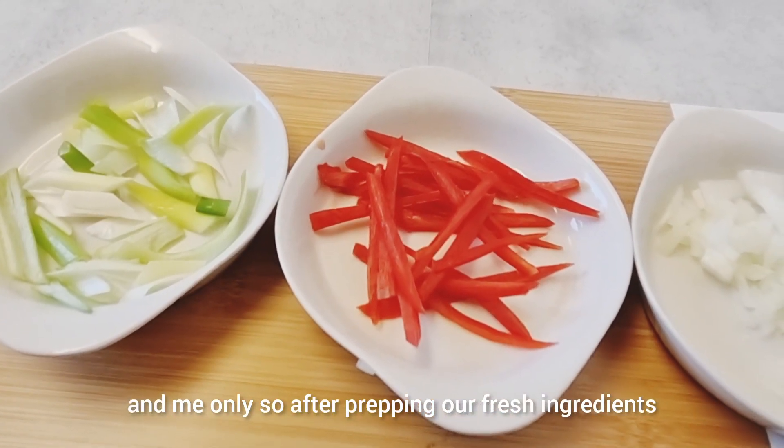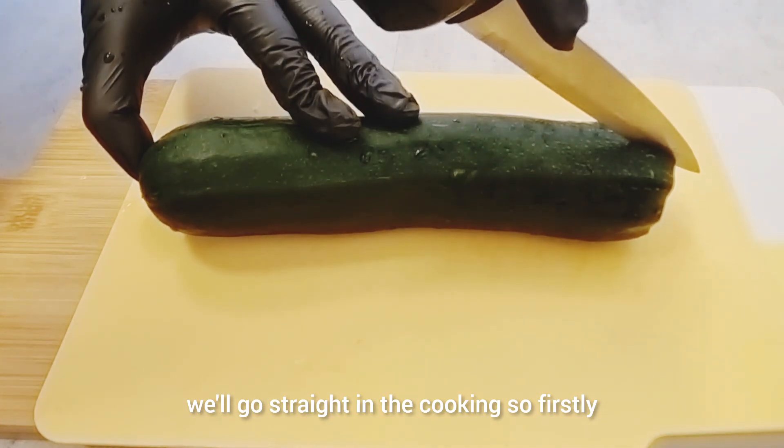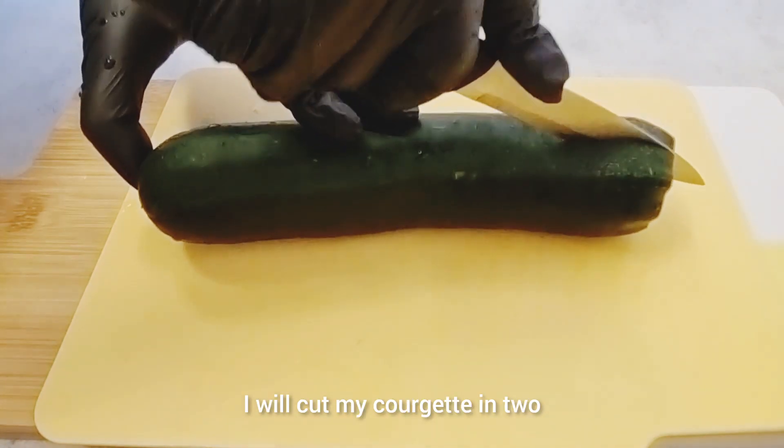After prepping our fresh ingredients, we'll go straight into the cooking. Firstly, I'll be cutting my courgette in two.